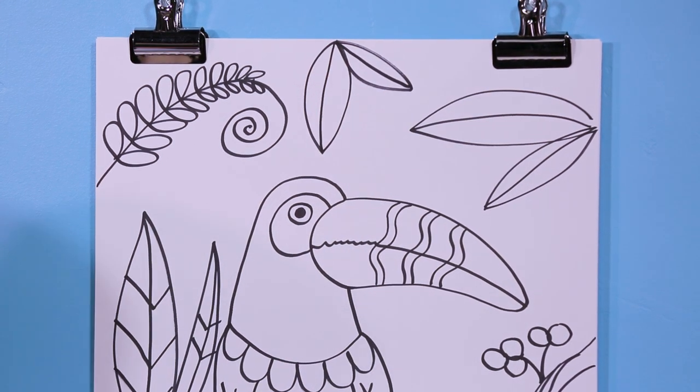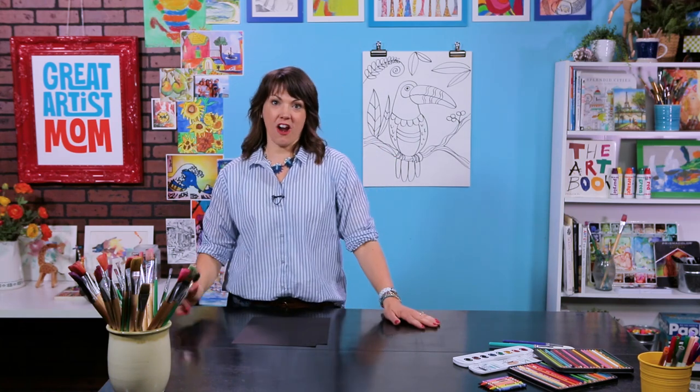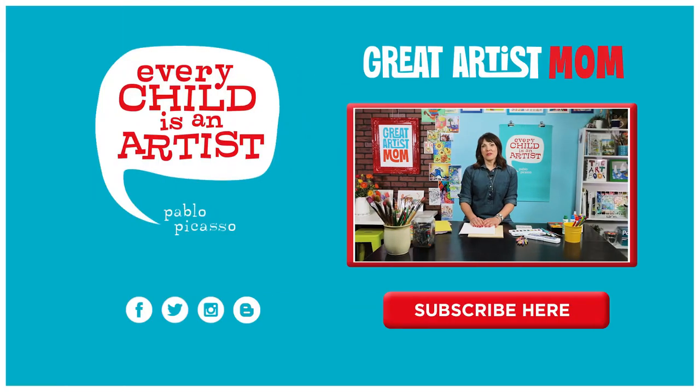I hope you had fun doing the toucan. Remember that you are a great artist. Keep drawing, and I will see you next time. Thanks for joining me. Goodbye. Please like it and subscribe to my channel for weekly guided drawing updates and videos, and also tips and tricks for parents and educators so that you can help your youngest artist become a great artist. Also, follow Great Artist Mom on all social media. Thanks for watching.